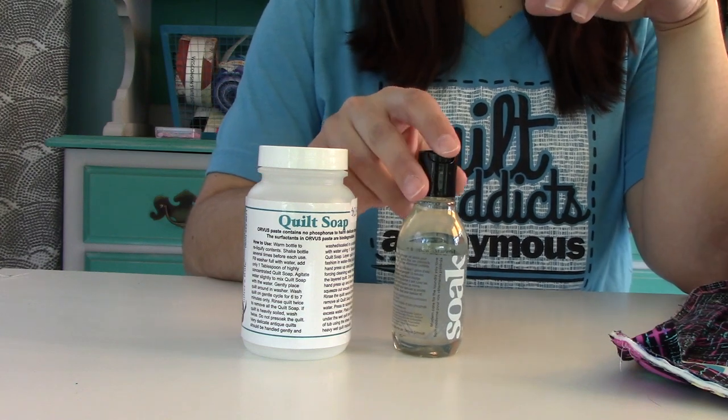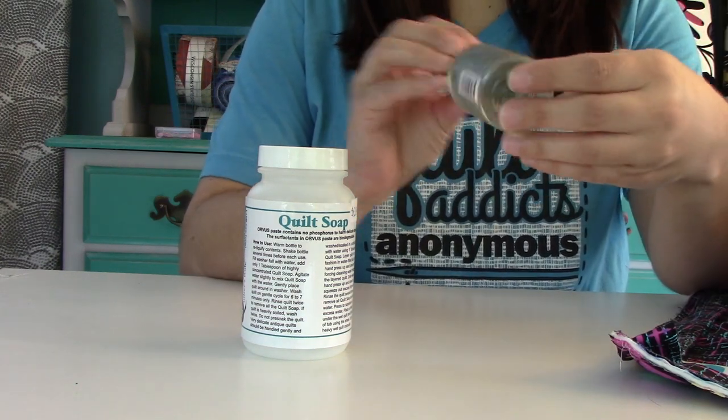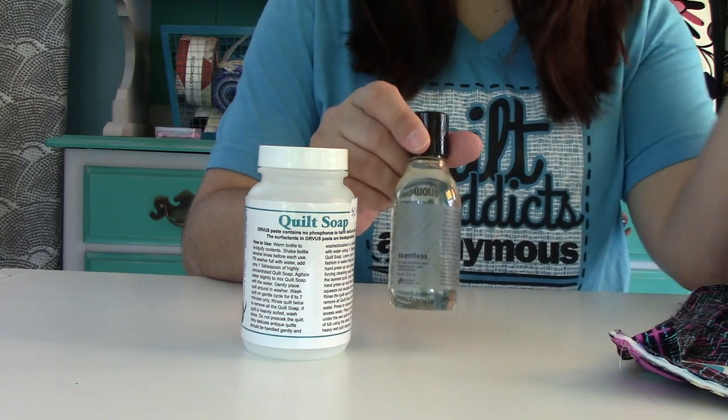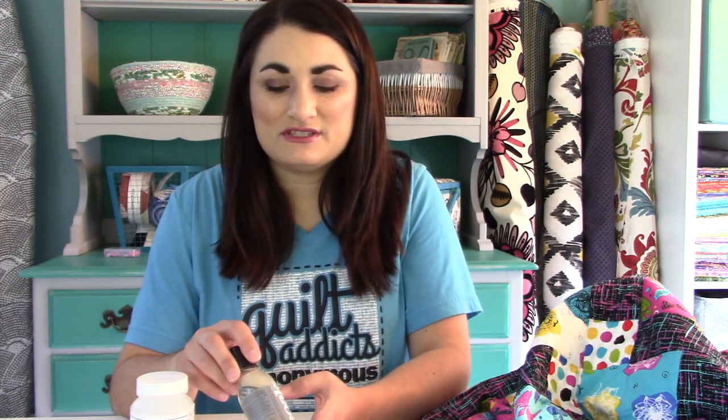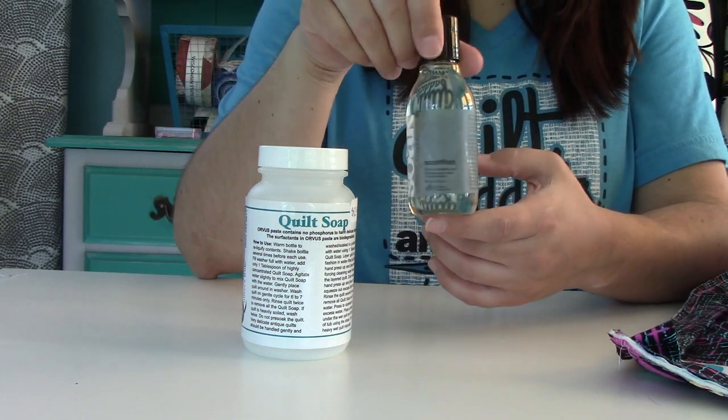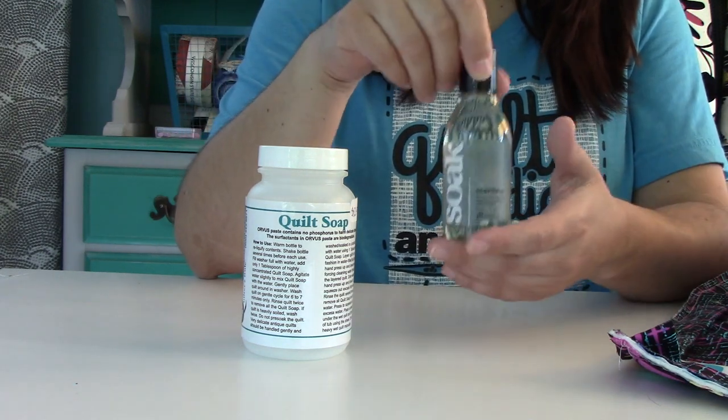Soak is a newer product out there. I got the fragrance-free version because I don't want to add any extra chemicals for scent. In this case, you just need a couple of capfuls to wash your entire quilt. If you're giving a quilt as a gift, this would be a really nice little addition — you can explain that they only need a little bit when washing it.